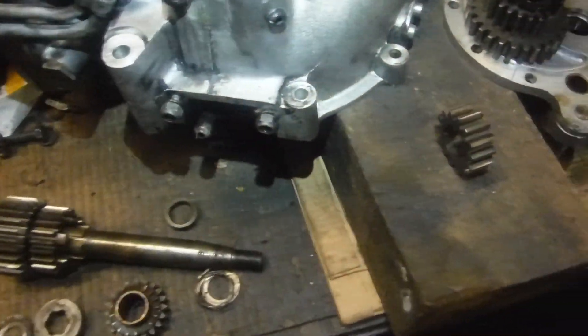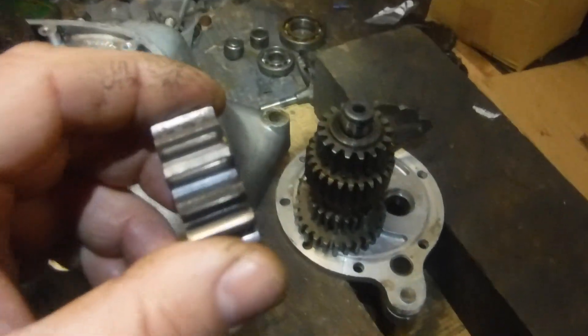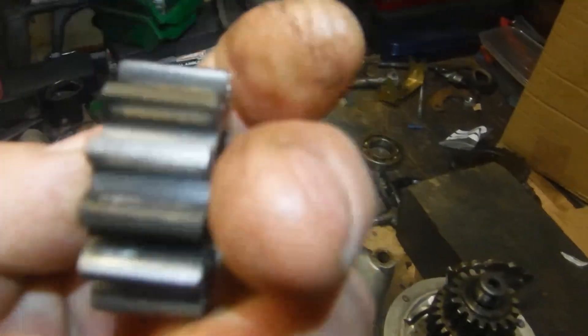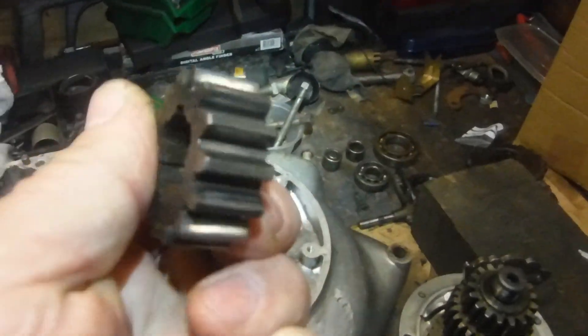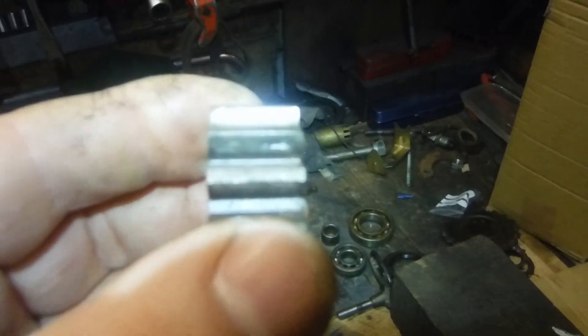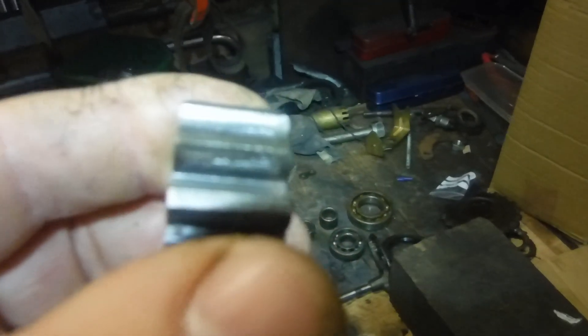I'm just waiting at the moment for one gear that I decided to order after taking a second look at the gearbox components. We've got the main shaft low gear which has got quite a lot of wear on it — on the load-bearing face of the gear teeth they're quite pitted, with quite deep wear and erosion that's probably long since broken through the hardened surface.